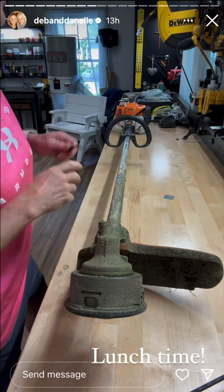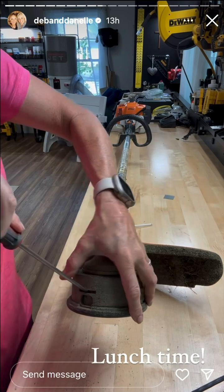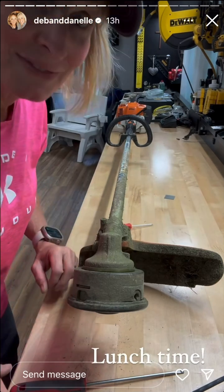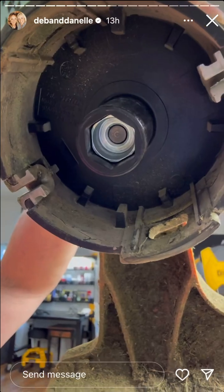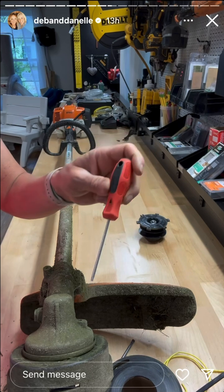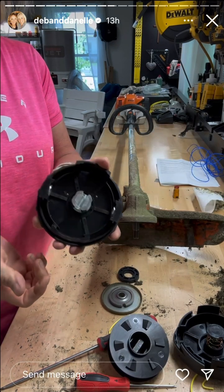I looked this up on YouTube, as I do with anything I don't know how to do. You push these in through the small hole. My lovely bride is calling me — she made lunch. To take it off, it just twists and there's nothing on top like a nut holding it. This is the part I had to YouTube: there's a grease hole right here that you put grease in. You take a screwdriver, push it down in there, and twist it off. Taking it apart — here's your bump and feed, here's your spool, and here is the bushing that we want to change out.